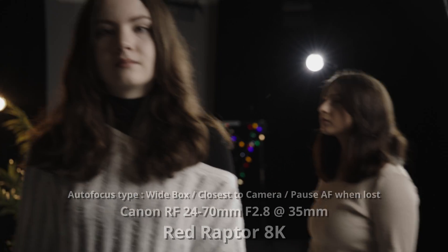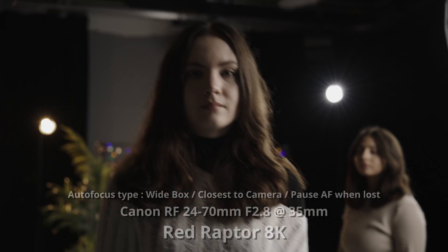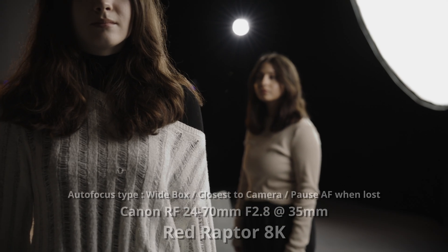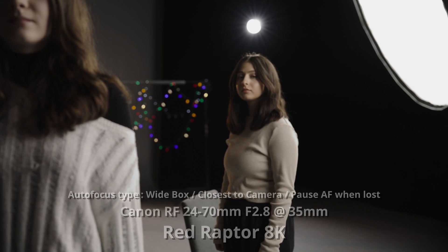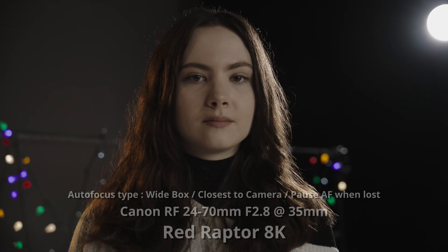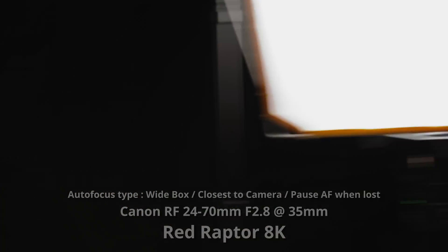Last but not least, where do we rank these cameras compared to other manufacturers, just if there were a grading system? I think Sony is going to be at the top, followed closely by Canon. From there, RED sits right under Canon. And then there's a pretty significant jump from there to other manufacturers like Panasonic, Sigma, Fuji, and Nikon that are doing AF for video.